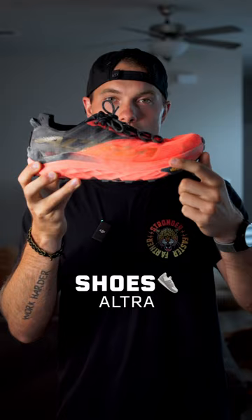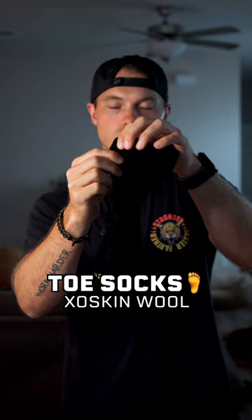For socks, I have the Exoskin wool toe socks. There's a little compartment for each one of your toes so they can splay out properly and prevent blisters and chafing.